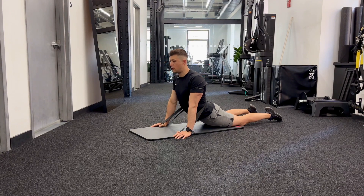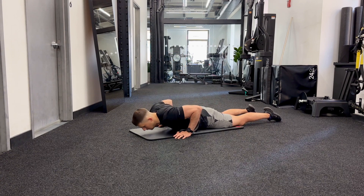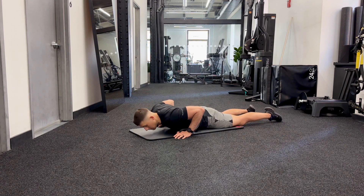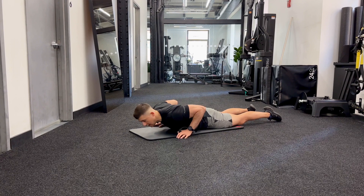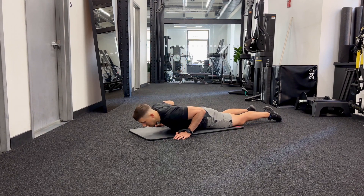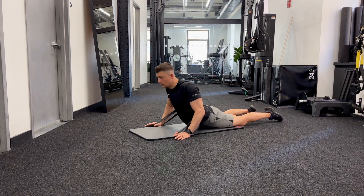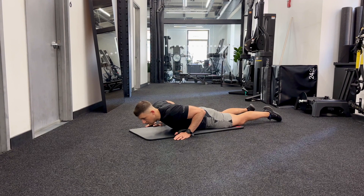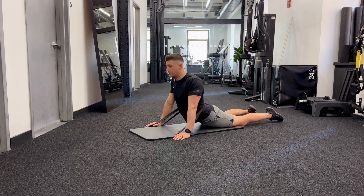As you press up, the band gives a bit of a pull at the bottom. Let it pull you in, then return to the ground — push up on your own, relax into it, the band pulls you a bit farther, then come down. You can keep walking your hands back or keep them where they are if you're getting a good stretch. You can also change the placement of the band a little bit higher or lower depending on where you feel the stiffness. Press up, relax at the top, and let the band pull you into a little bit more extension. This is exercise number two.